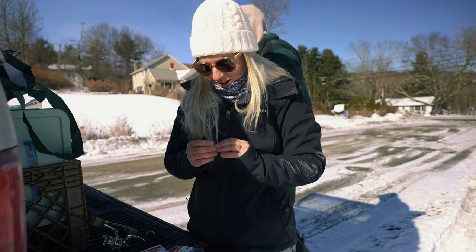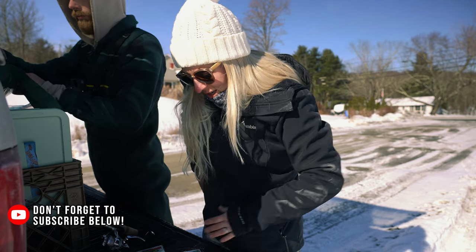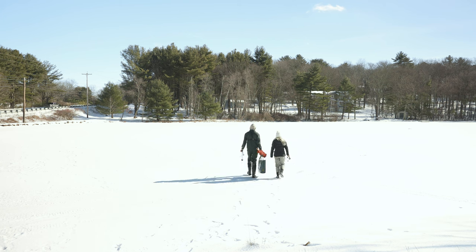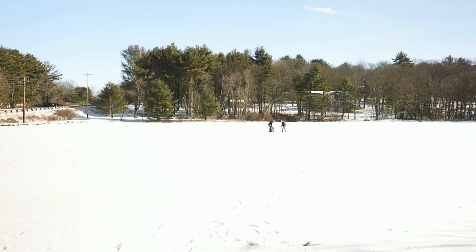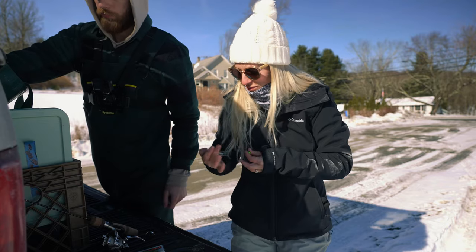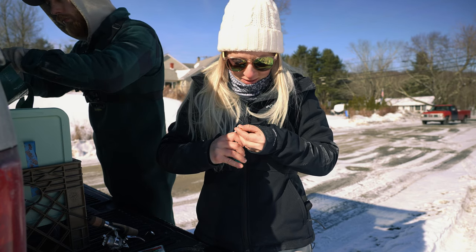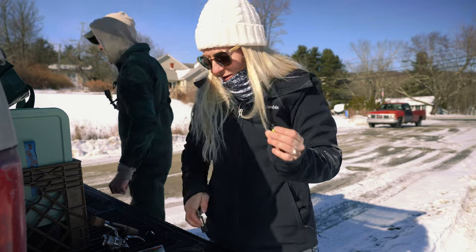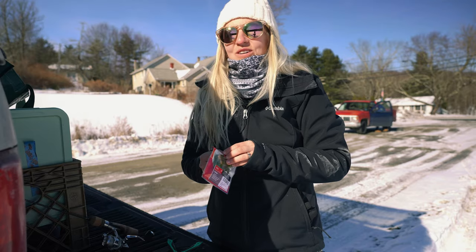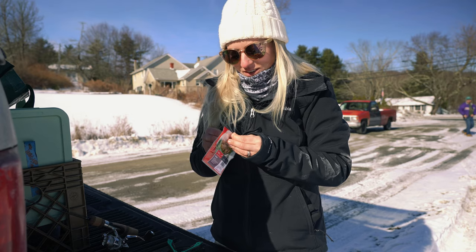I've caught nice perch in here before, so I'm going to try putting on something smaller. I'm using eighth-ounce little ball jig heads, and I crush the barbs on them — they always have super strong hooks and I have trouble getting them out of the mouths of little panfish. I'm going to use these tiny little grub worms. This is the same setup I've always caught crappie and perch with, so I'll see if it works for ice fishing too.